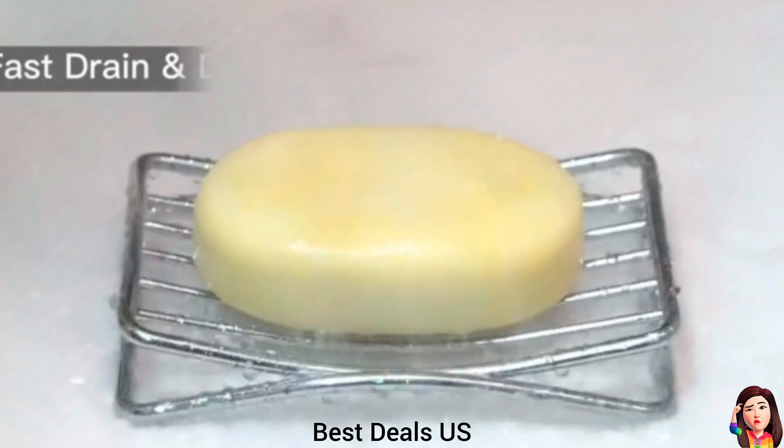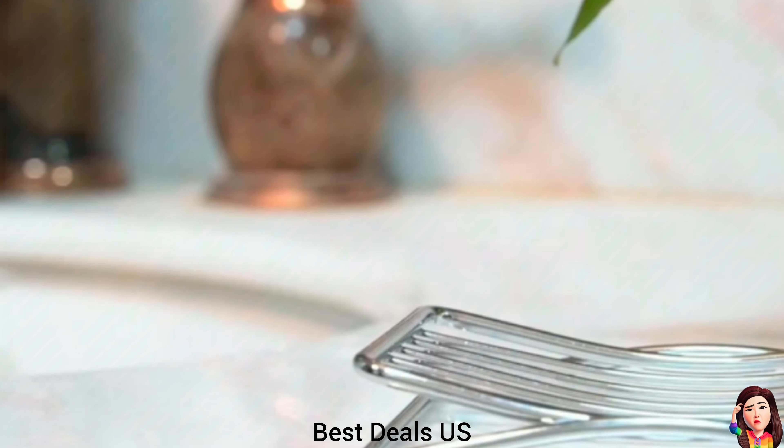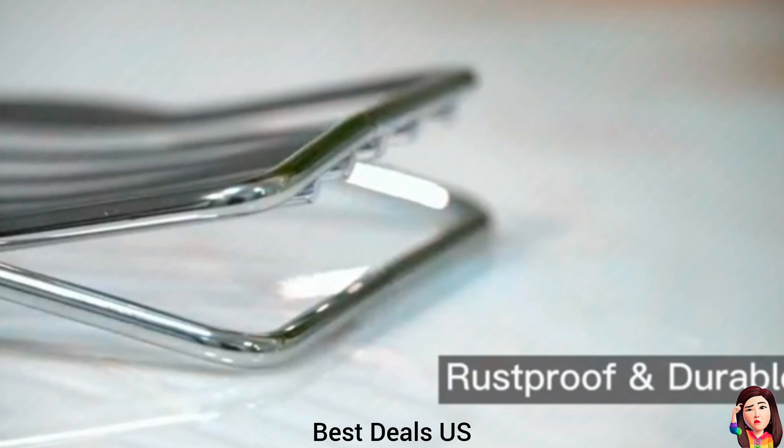Soap Holder. Made of premium stainless steel, rust-proof and corrosion-resistant, with durable performance for years to come. Product link is given in the eleventh link.